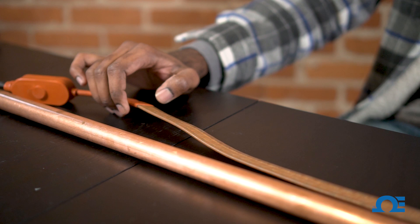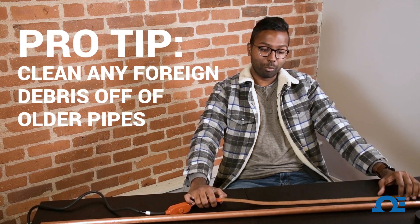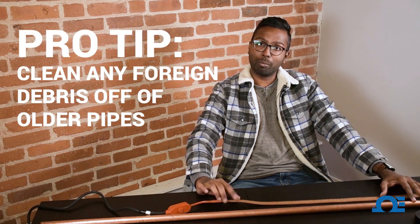In order for the heat tape to function efficiently, it has to make full contact with the piping along the entire length of pipe. So if you have an older pipe, it's always a good idea to remove any dirt or debris that might prevent contact from the heat tape on the pipe.